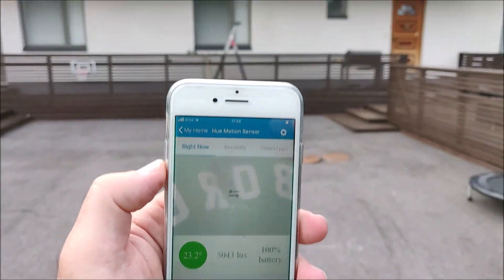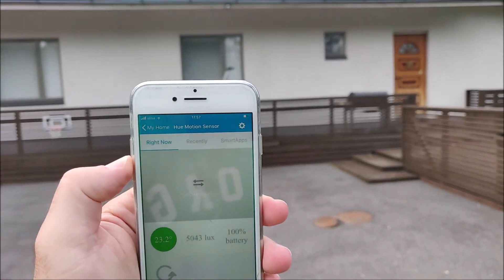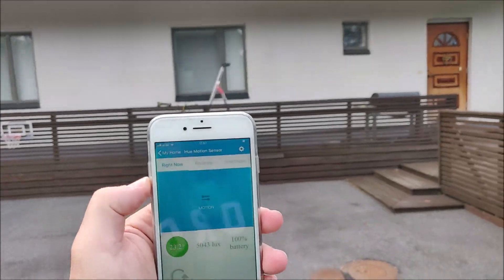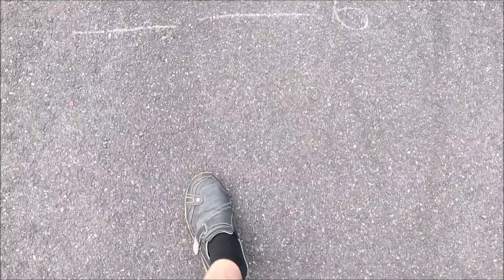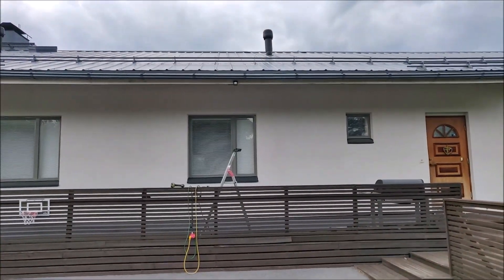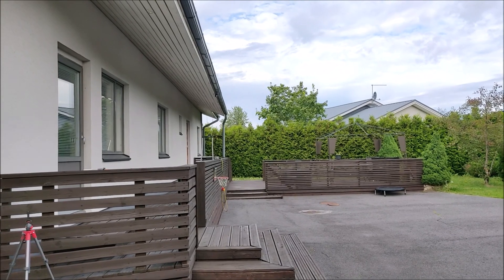Now I'm at 9 meters and I still have no motion. I'm approaching 6 meters and now it picked up motion — I'm a bit more than 6 meters away. So I would say it's maybe 6.5 meters in my case.